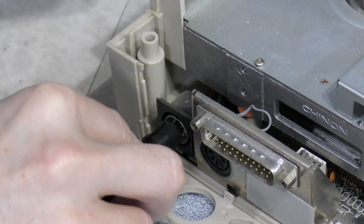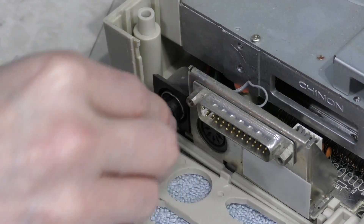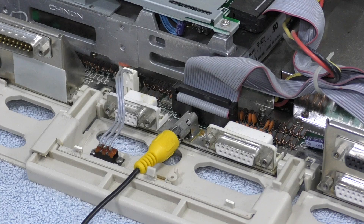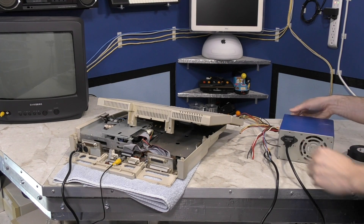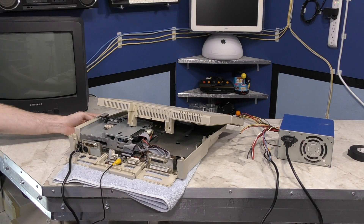Time to put this thing in. I didn't want to put the shroud on until I was sure it was working, so I'll just plug it in like this. I'm going to connect my TV to the composite video — I have an RGB monitor in the attic but I don't feel like getting it down at the moment. First test is to simply turn on the power supply and see if any magic smoke comes out. Next I'll turn on the computer — cross your fingers.